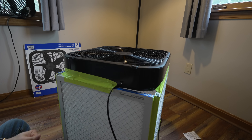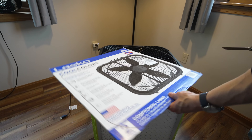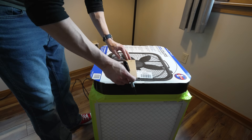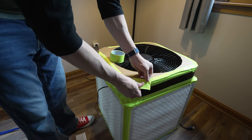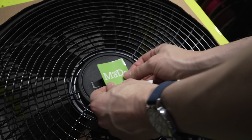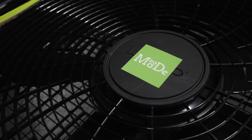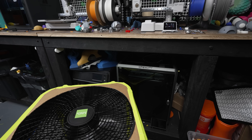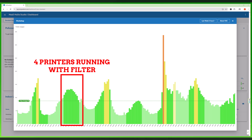I wrapped it in some beautiful Mead Made green duct tape to give it just a little bit of personality. This thing cost me about $120, mainly because I used top-grade HEPA filters, but it's totally worth it because this box can do four to six air changes per hour in a standard room, which is pretty impressive for a DIY build. I went ahead and fired up all of my printers again and started the tests with this fan right beside it, and the air quality stayed a solid green the entire time. I was honestly impressed.